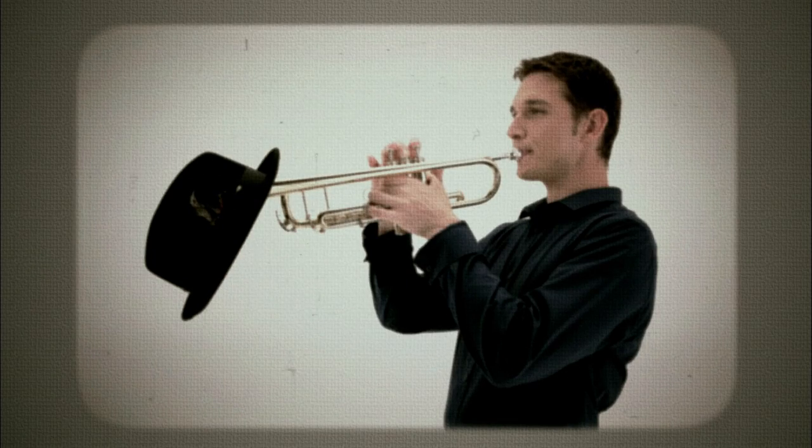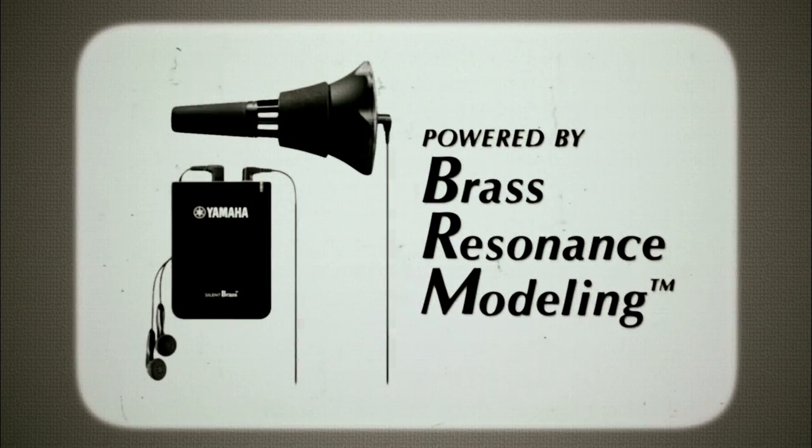Mutes make your sound dull and lifeless. Previous practice mutes return the dull sound of the mute directly to the player's ears. Yamaha has developed unique brass resonance modeling technology.